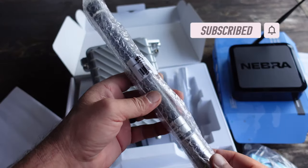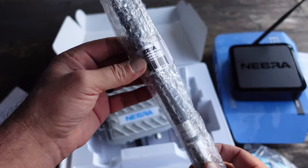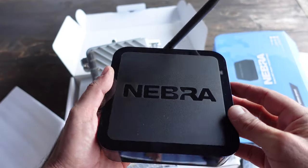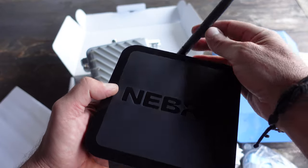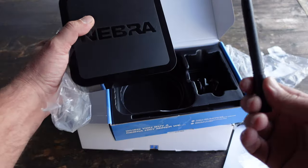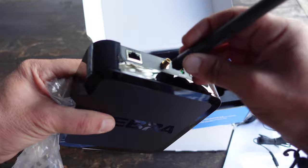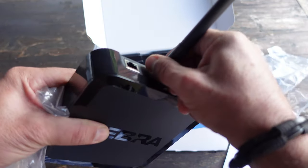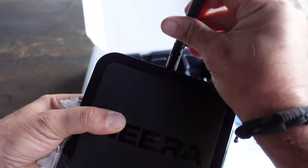It also comes with this compact antenna that is 3dbi. As I've mentioned, we have a couple of other Nebra units that we've been utilizing over the last couple of weeks and they are performing well. They are mining HNT and they're relatively efficient, so I cannot complain and hopefully they'll keep doing what they're doing.